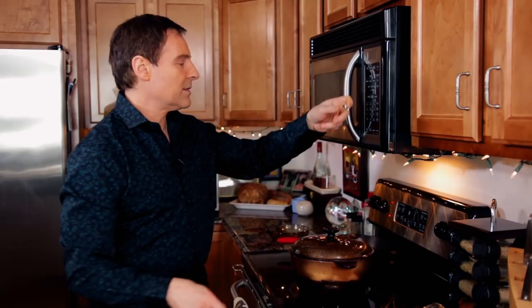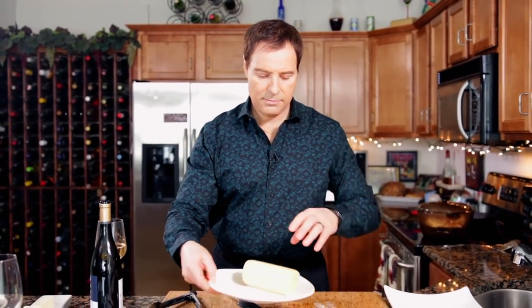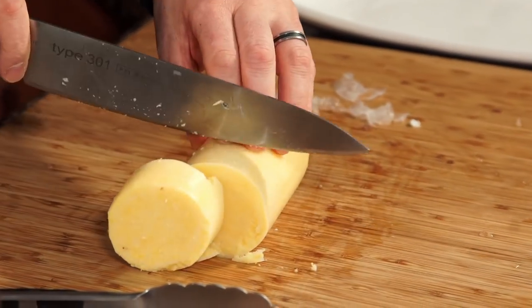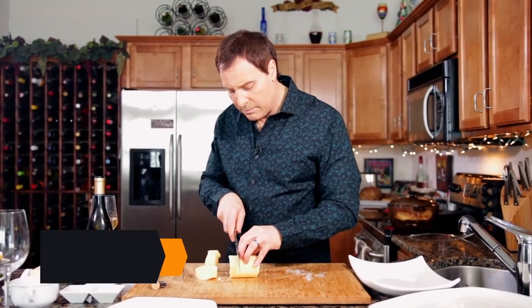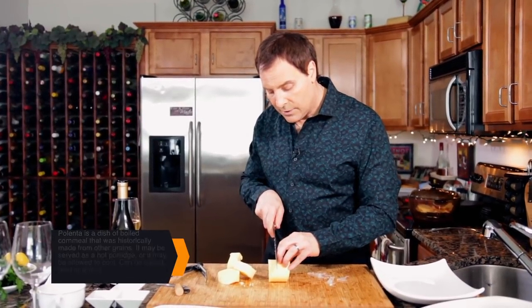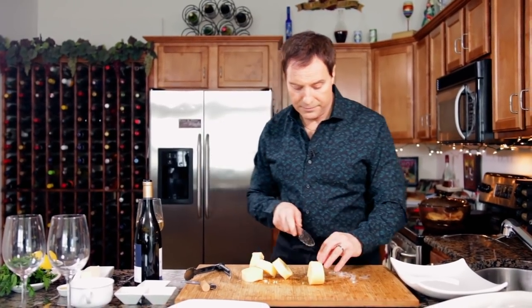We're going to let those steam for about six minutes. As soon as that's done, we'll pull them out and slice them up. Now we're going to prepare our polenta. We have this pre-made polenta and we'll slice it up into about one inch thick pieces. Polenta is actually cornmeal, mixed with milk, and it pairs very nicely because it'll take on the flavor of whatever you cook it with — in this case, the crab legs.